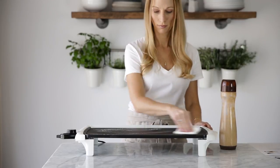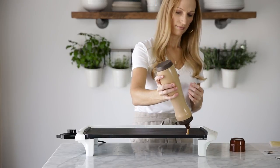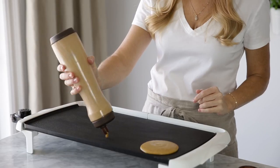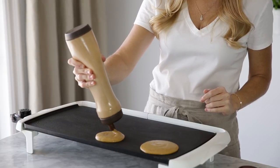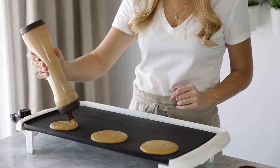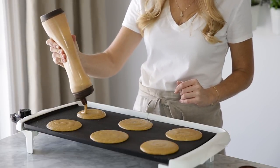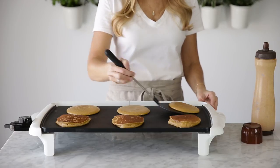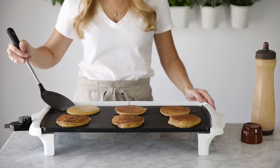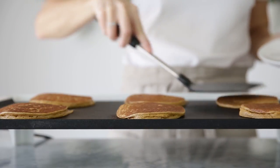Heat up a skillet or griddle and use some butter or coconut oil to coat the surface. Then start making your pancakes. Cook them for about two minutes on each side until they plump up all light and fluffy. You can use the back of your spatula to make sure they're cooked through, and when they are, transfer them to a plate.